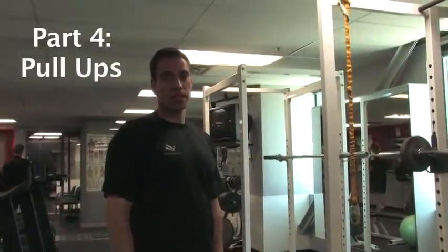One of the hardest upper body movements you'll ever do is really any form of a pull-up. I'm going to start with just a basic pull-up.